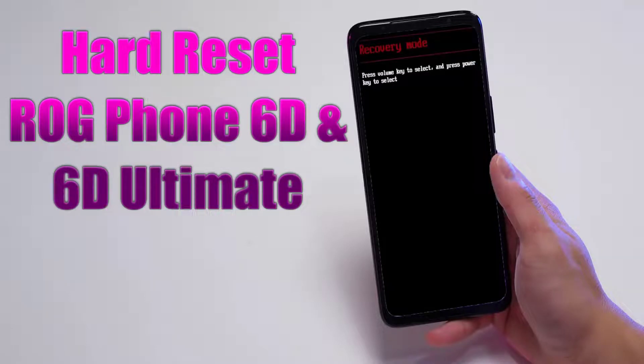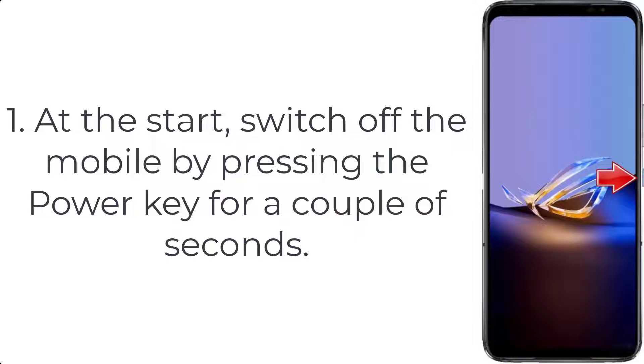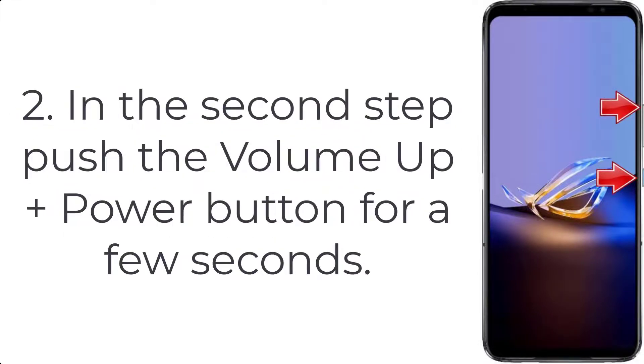How to hard reset ROG Phone 6D and 6D Ultimate. Step 1: Switch off the mobile by pressing the power key for a couple of seconds. Step 2: Push the volume up plus power button for a few seconds.